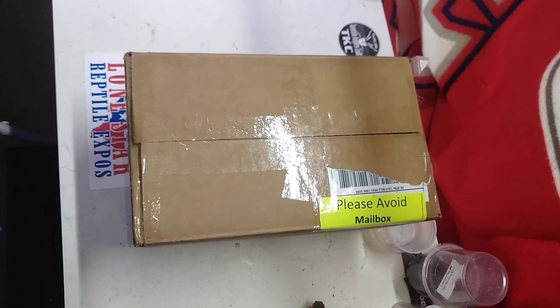What's up guys and welcome back to another unboxing. Yes, there are live animals in here. No, they are not tarantulas.